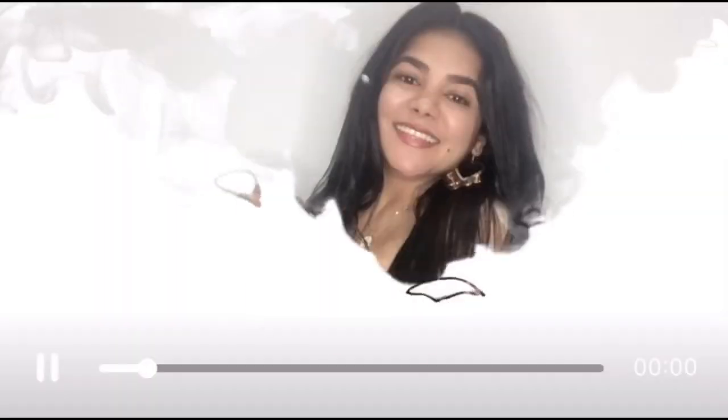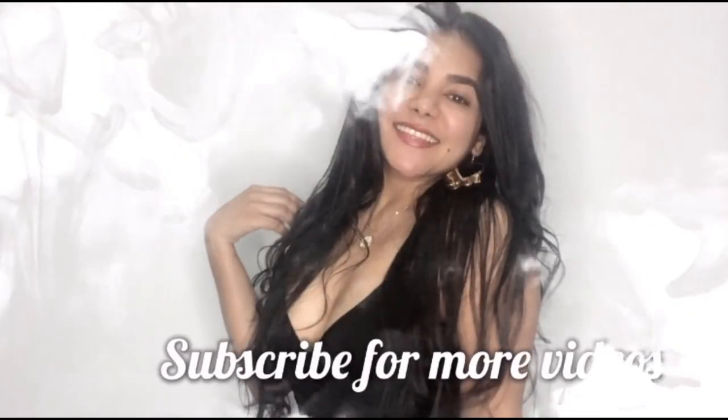I'll catch you guys in my next video. Don't forget to like, comment, share, and subscribe. Thank you!